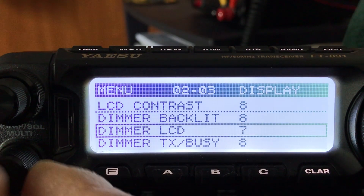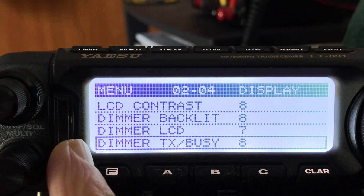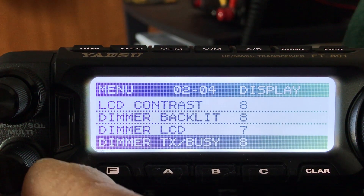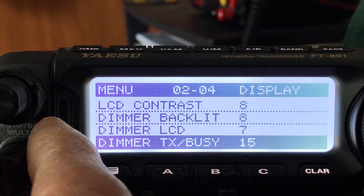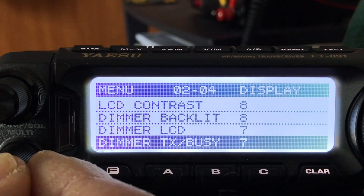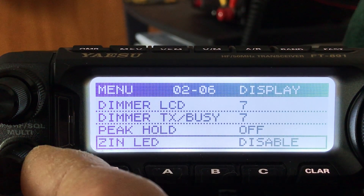Dimmer LCD controls the brightness of the display itself, and again it depends on your operating environment, so I'm going to put it around seven. The dimmer transmit busy setting controls this light right here that comes on when you're receiving or transmitting. You can see how it goes brighter and lighter, so we'll do seven, right in the middle.